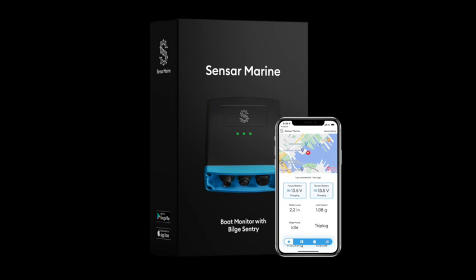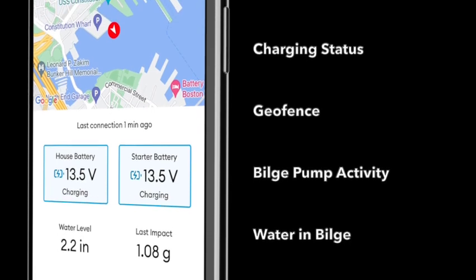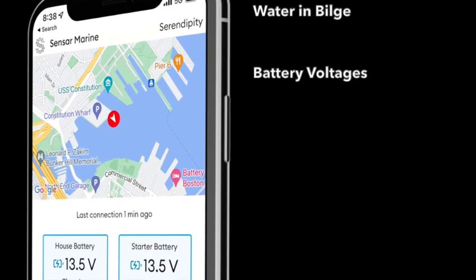Tested and proven in the harsh North Sea, Sansar Marine has designed and manufactured a uniquely robust device to remotely monitor a boat's vitals via cell phone, allowing owners to know their boat is okay when they are away.